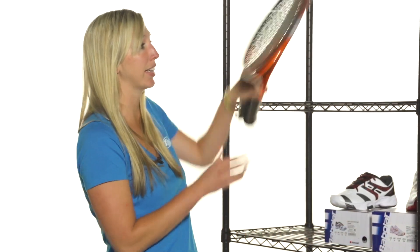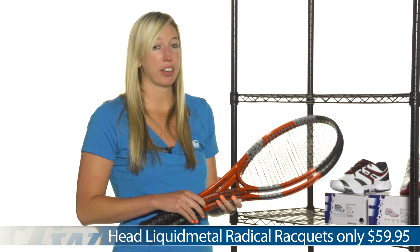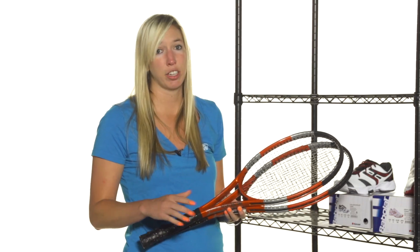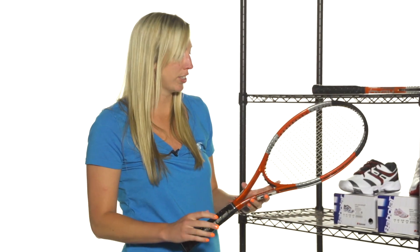We have a couple Head rackets that got reduced prices. We have the Head Liquid Metal Radical Oversize and Mid Plus and they are $59.95 right now. This Mid Plus I'm holding in my hand right here has a larger sweet spot. It has a great feel. Perfect for intermediate to advanced players. And this one right here is the Liquid Metal Radical Oversize. It has a little bit more power than the Mid Plus. Very comfortable to play with. Perfect for beginners to intermediate.